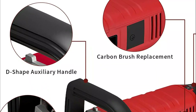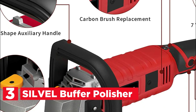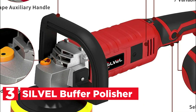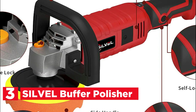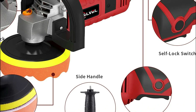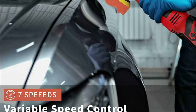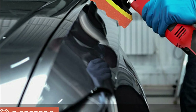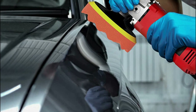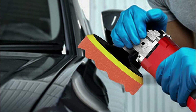Number 3 on our list is the Silver Buffer Polisher. This polisher has a powerful 1580W motor that is ideal for polishing and removing scratches, swirls, and other defects from all painted vehicles — it will also restore the car's shine. It can also be used to sand metal or wood. Carbon brushes can be easily replaced with a lighter body, and the heat-resistant copper wire motor ensures long service life without burning the machine.